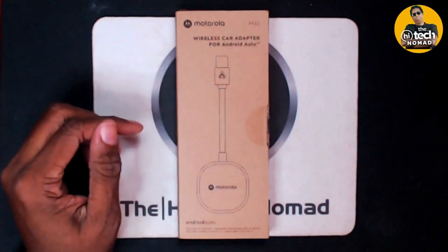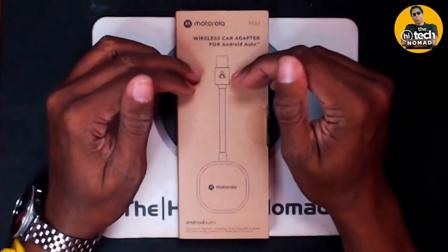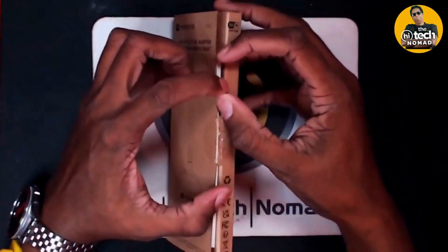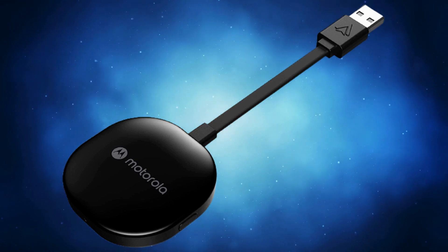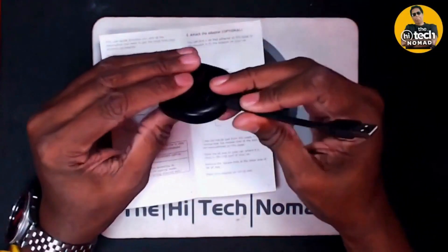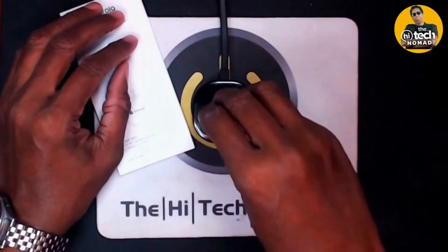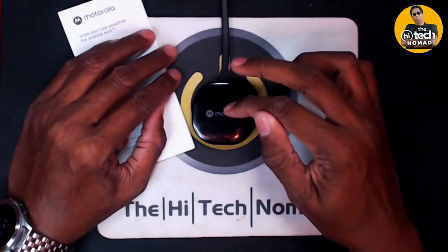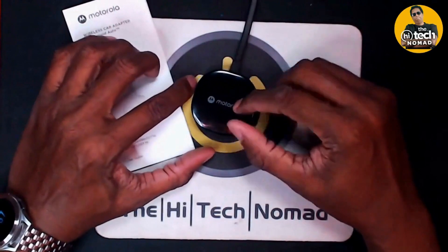Enter the Motorola MA1 Wireless Car Adapter for Android Auto. This is one of the first units, which is why it comes in such plain packaging. I don't think the final version is going to have much more in it than mine did, which is the manual itself and the unit itself. There is also a sticky pad so you can mount it up and out of the way. Android Auto already knows how to talk to something wirelessly — this is an aftermarket piece that will convert our wired Android Auto unit into a wireless one.